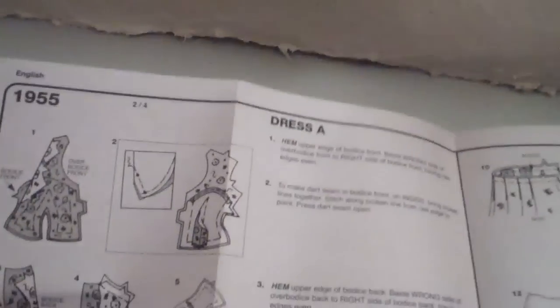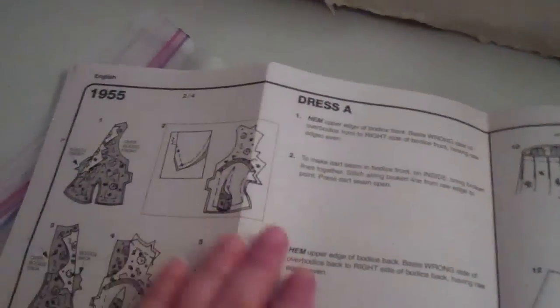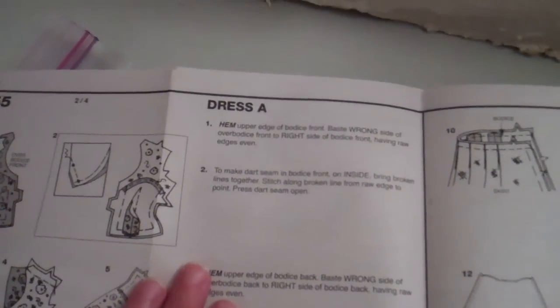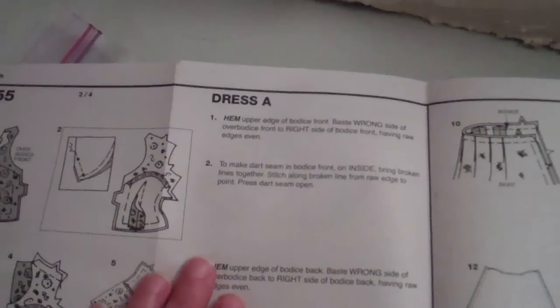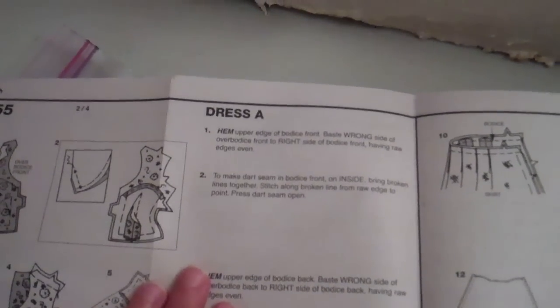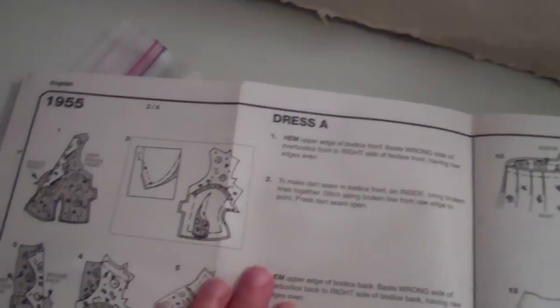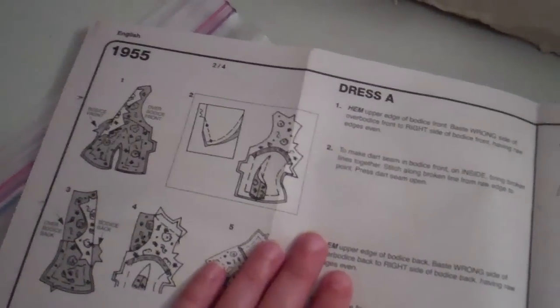The instructions on the pattern are on the back here, and they say for dress A: hem upper edge of bodice front, baste wrong side of over bodice front to right side of bodice front, having raw edges even. I have no idea what that means, so I'm hoping mom can explain it to me.